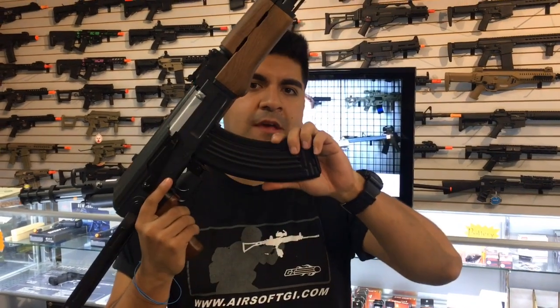The gun is chronoing at about 350 FPS. It comes included with a 600-round high-capacity AK magazine, an 8.4 stick-type battery, and a basic wall charger. The gun normally retails for about $120, however right now it is on sale for $107, so be sure to place your orders right now and get this gun.